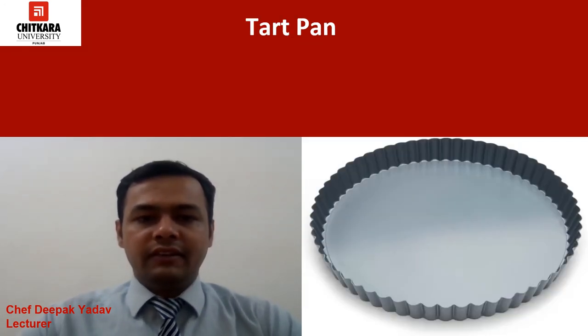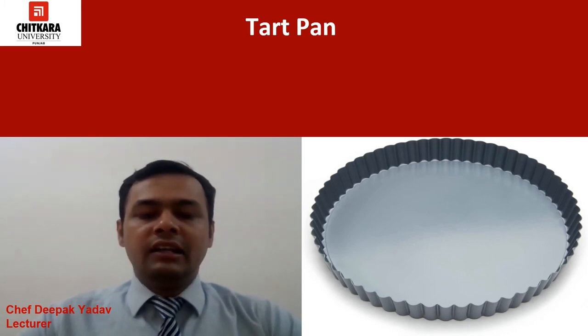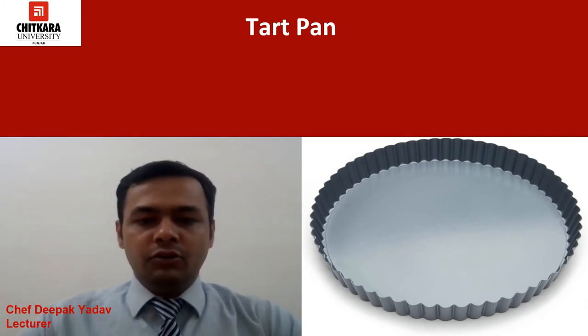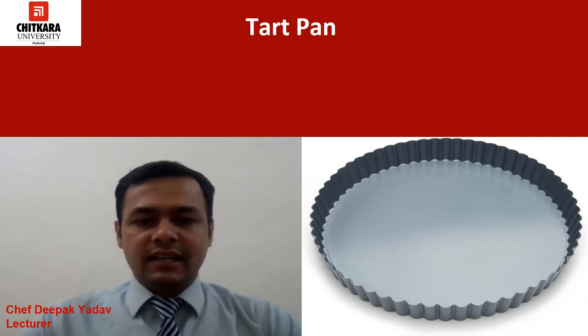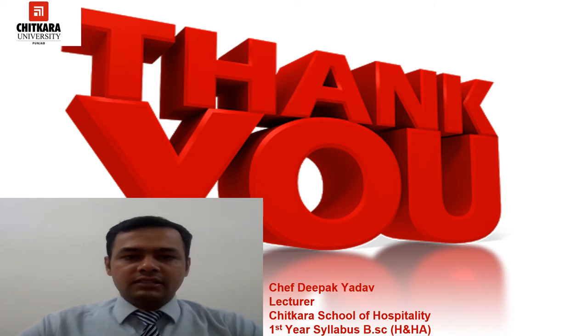Another interesting pan is the tart pan. We use this pan to make delicious tarts. As you can see in the picture, the tart pan has decorative designs on the sides so that we get that unique design in our tarts.